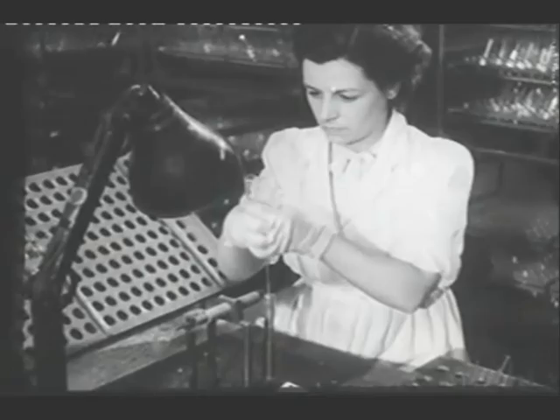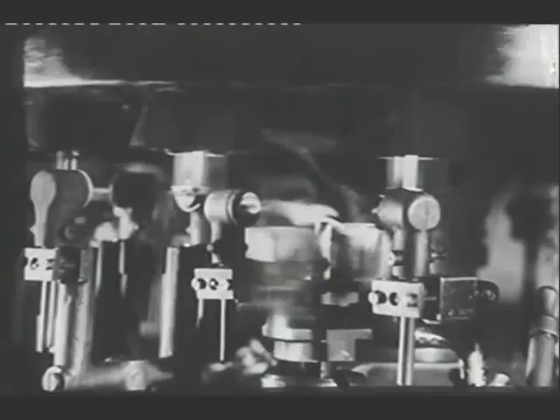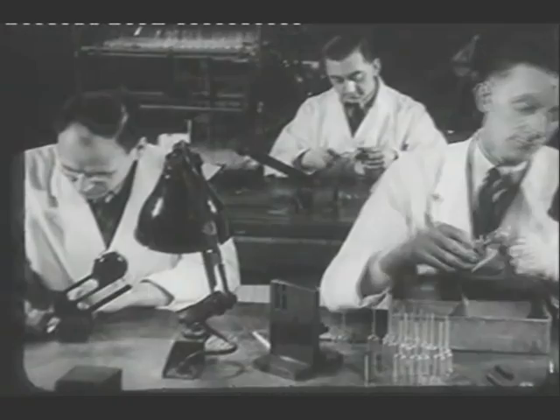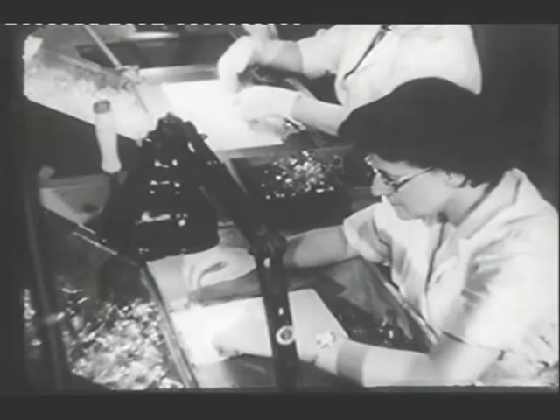In this test equipment, a high tension discharge is produced between two electrodes. When a good bulb is placed over the probe, the spark is extinguished. But if there is the slightest crack or flaw, the discharge sparks through, the faulty bulb then being rejected. Besides bulbs, all kinds of small glass sections are made. At every stage the components are checked. Here the thickness of the glass is measured with a micrometer. In other parts of the factory, other components are being made. We shall be meeting the glass again at a later stage.